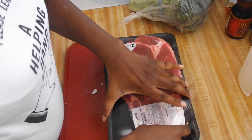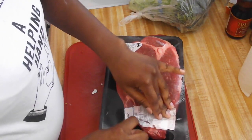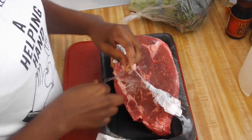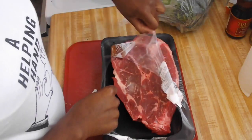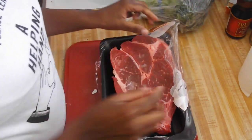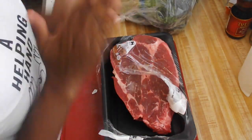Hey cousins, it's your girl Shoshana and today I'm back with another cooking video. I'm sorry my face is not in the camera today, I'm just not feeling my best and I'm tired, but I wanted to record this video for you guys. Today we're going to be making beef and broccoli and I'm excited.